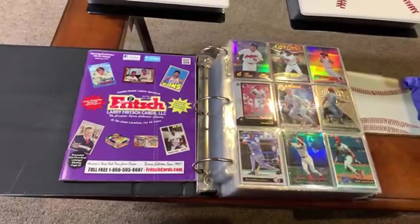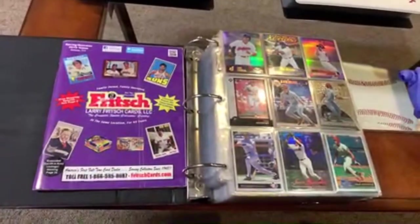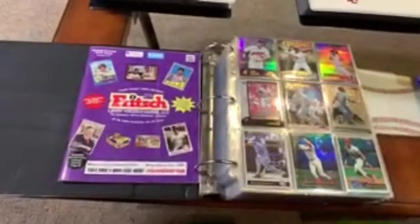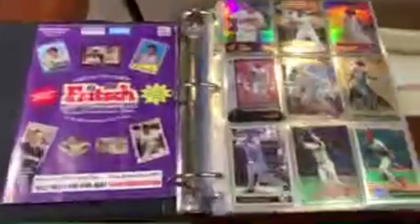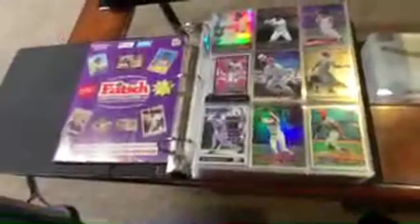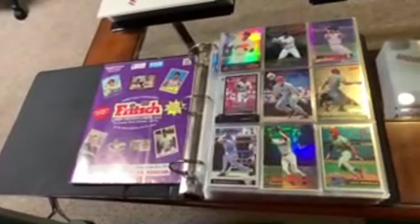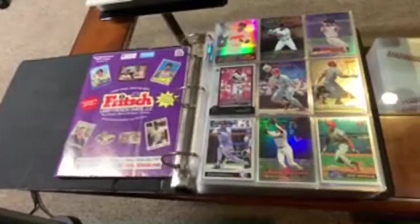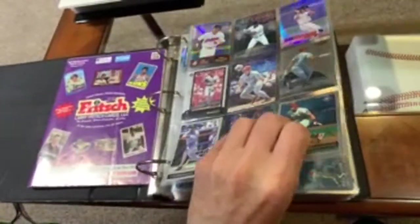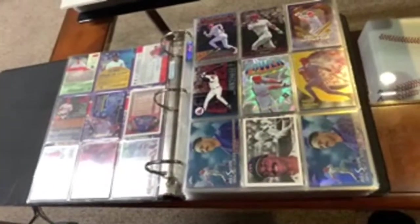Monday Night Live. I figured I would go live, do a little binder rummage, and archive this video so you guys can see what is in a Baseball Card Junkies binder. I'm going to try to get the glare out before I get started, maybe tell a few stories about some of these cards. These aren't super valuable cards, just really cool cards that I have in one of my binders. These are all retired stars, position players.